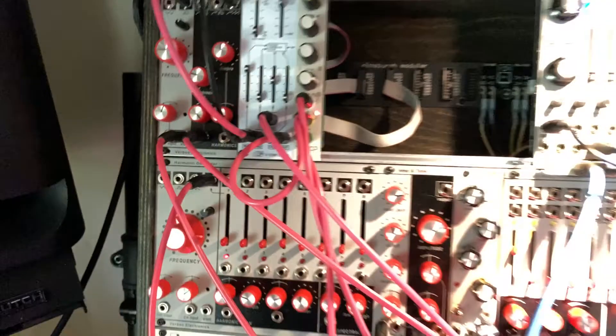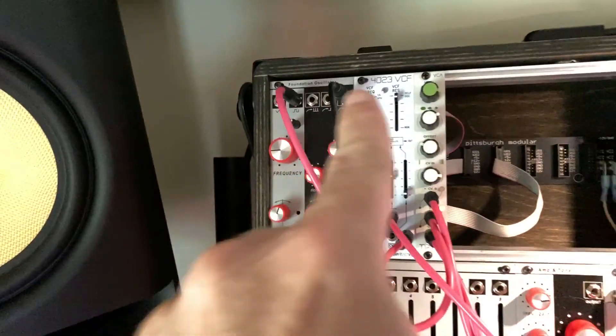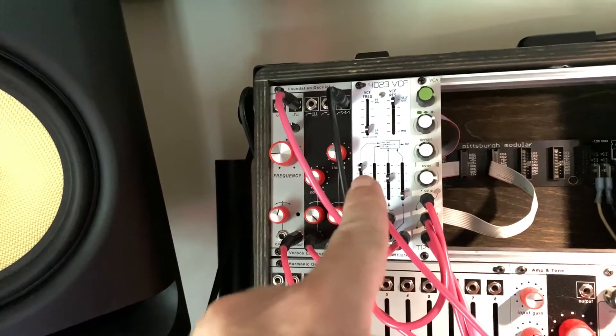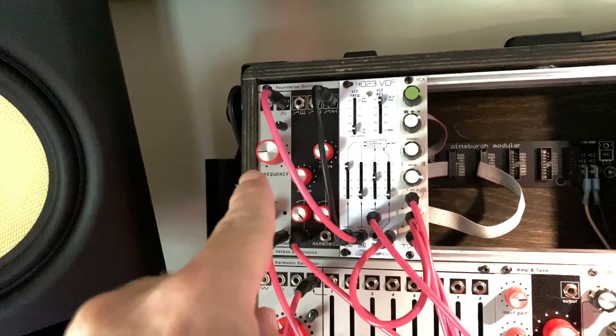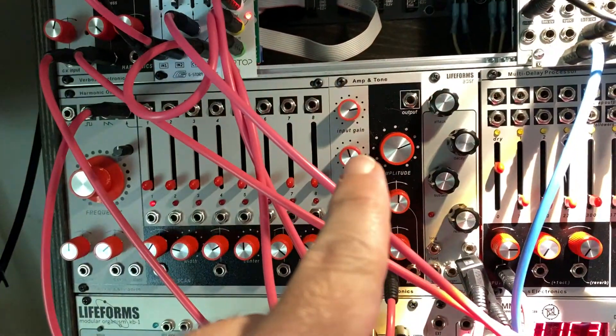I kind of have this extensive thing — you might ask, why am I going from the Verbus to the G-Storm 4023 VCF, and not into the amp and tone controller?